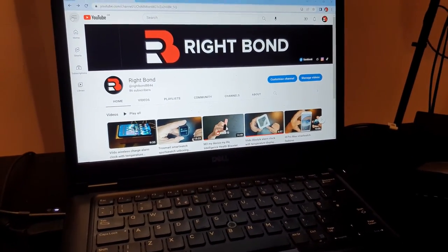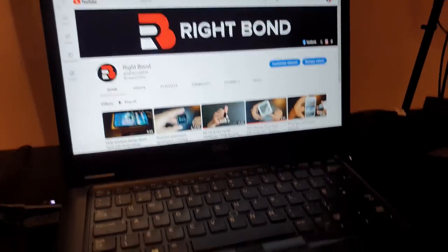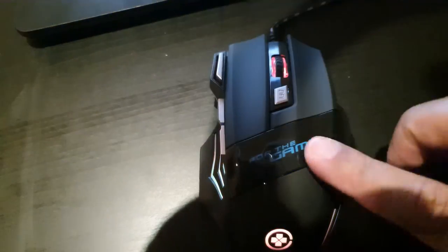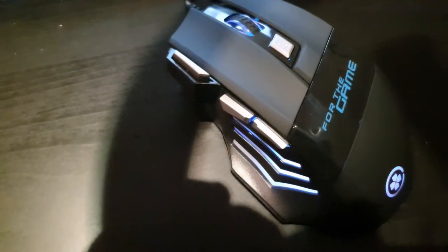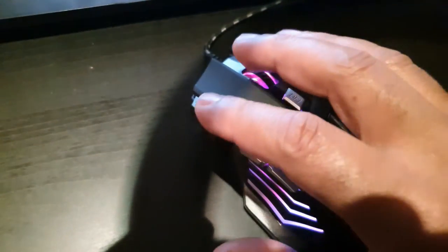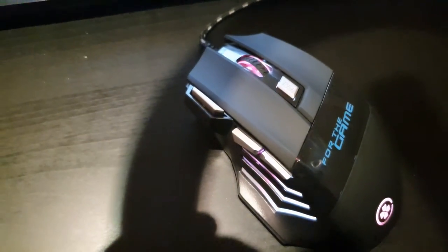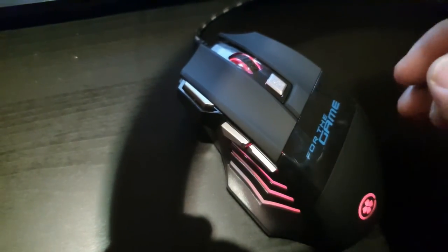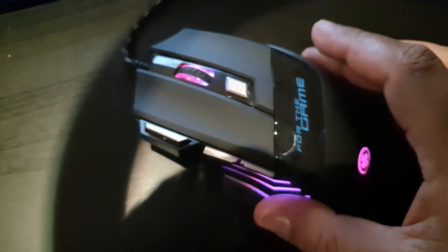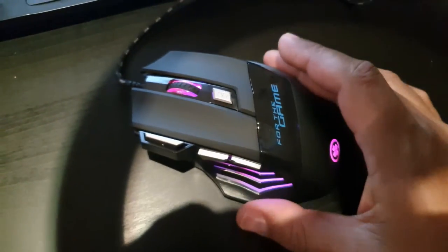X Mouse is an application you could potentially install if you want to program these keys. I also recommend looking online to find if there is any other software you can use. These keys will most likely be programmable when you are gaming — so for example, if you are using a flight simulator, you may be able to define within the game what these buttons will do.